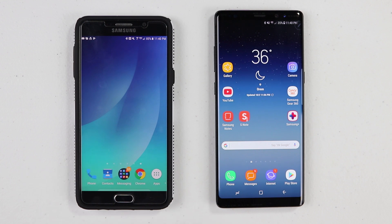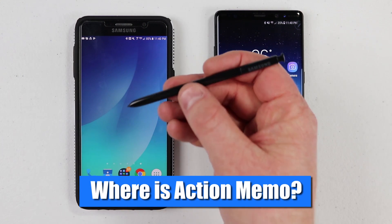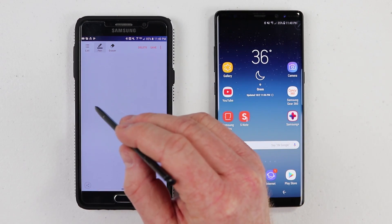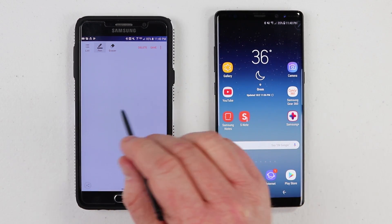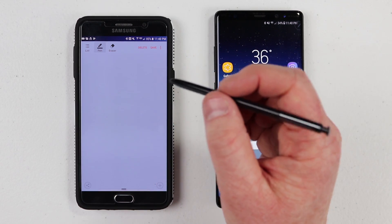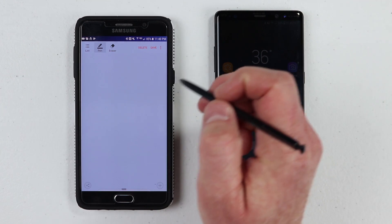On older Note devices, there was a feature called Action Memo. Action Memo allowed you to hold down the button on the S Pen, tap the screen twice, and then when you were on this little note screen, you could write a phone number or an email address and it would automatically read the screen and import that into your contact.